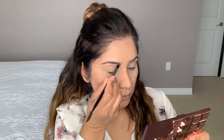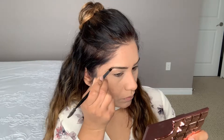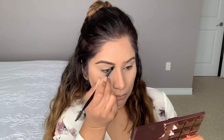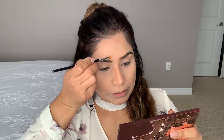I'm applying the bronzer close to the hairline down to the chin. Now I'm using the Anastasia Dip Brow gel for my eyebrows. I'm also using a liquid concealer on a flat brush and then a matte brush to highlight my eyebrows.